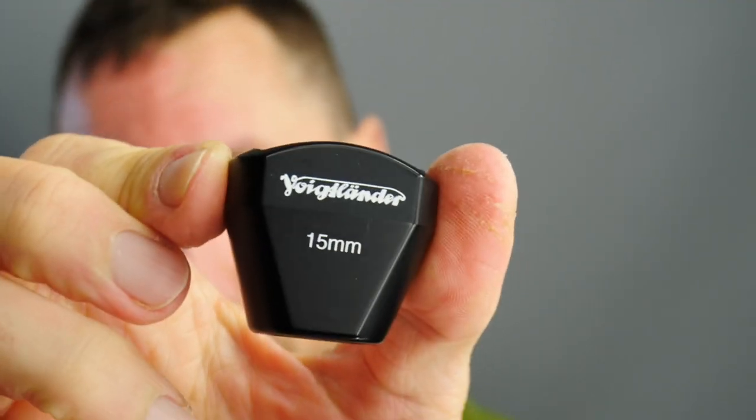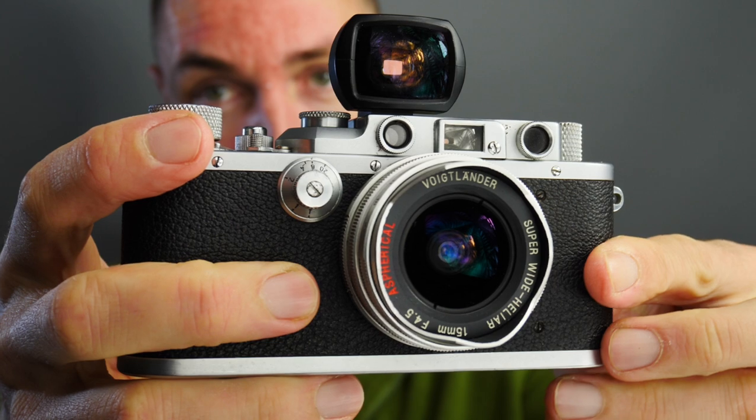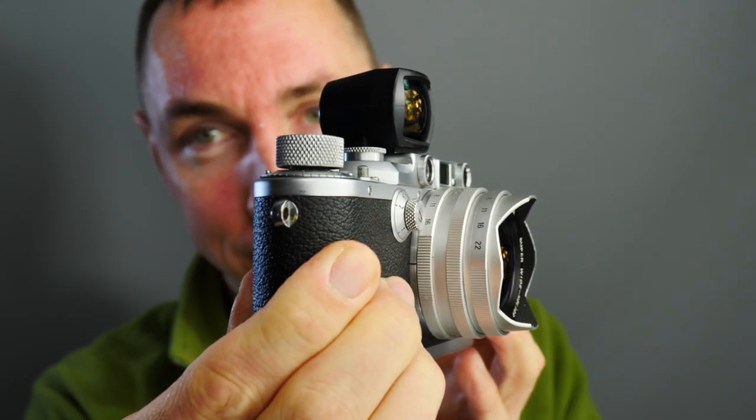If you're an M-mount shooter, no camera to my knowledge has a 15mm viewfinder, meaning you cannot compose in camera unless you use live view on a digital Leica M camera that has that option — so not the M8 or M9. To use a 15mm lens to compose you need the 15mm Voigtlander viewfinder. Make sure if you buy a 15mm Voigtlander lens that you get the viewfinder with the purchase, because these viewfinders are expensive on their own. Regardless of what camera you're using, you focus as normal and then use the 15mm viewfinder on the hot shoe or cold shoe to compose your shot — whether it's a Leica M6, M10, it doesn't matter. You need the hot shoe viewfinder unless you're using live view or an EVF.